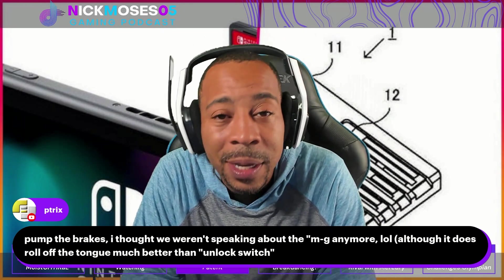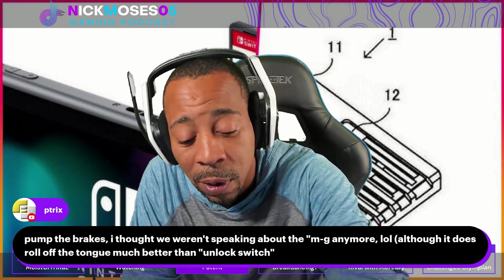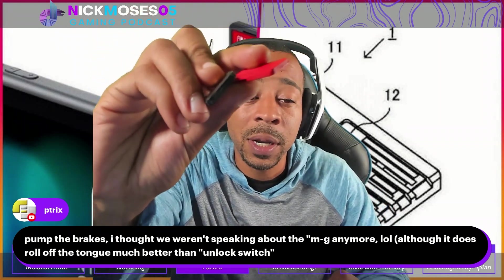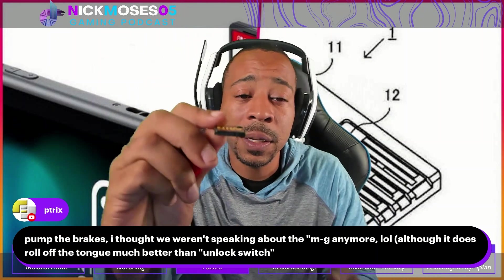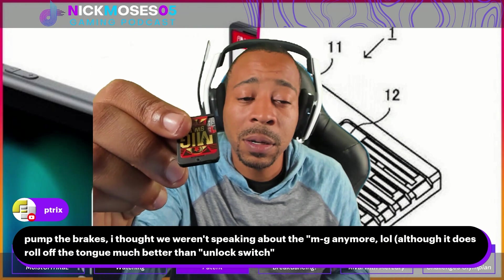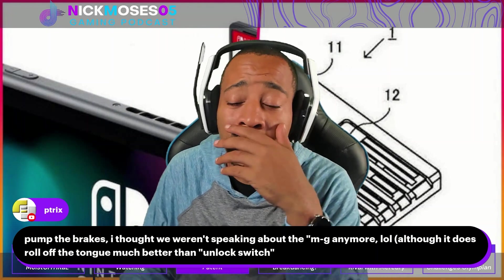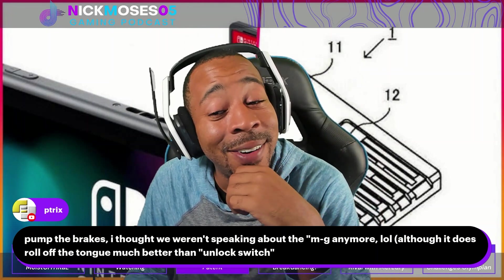MIG has produced a MIG Switch version 2, which by the way I keep these here all the time. That's the version 2 with the button right there — can you see the button? It's already loaded with the SD card. Got them right there.